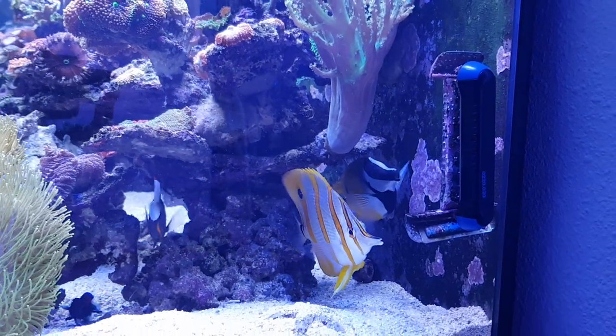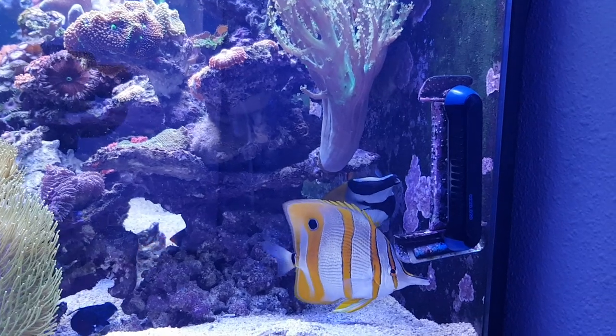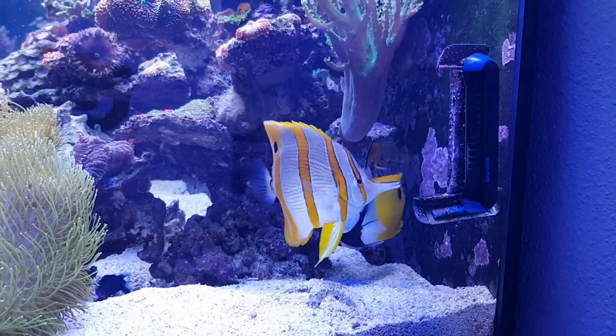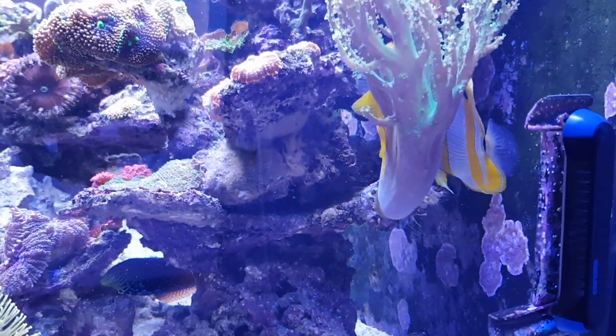Unfortunately it's a bit camera shy, so I cannot show you it the entire time, but it will come around. There it goes — there it is. Let's see if we can zoom in a bit. And it's gone.